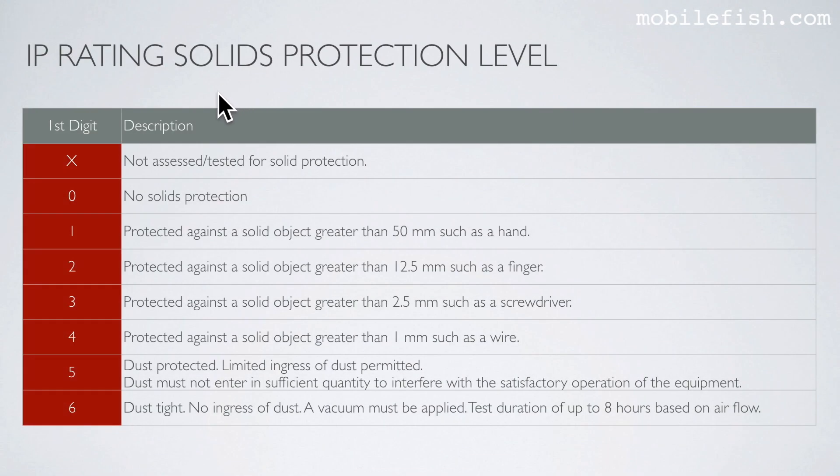So for IP67, the first number 6 refers to the solids protection level. The first digit being 6 means it is dust tight — no ingress of dust. A vacuum must be applied, and the test duration is up to 8 hours based on air flow.